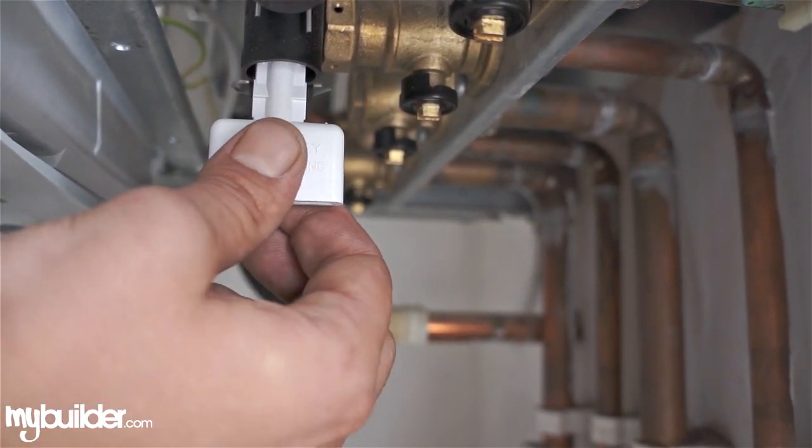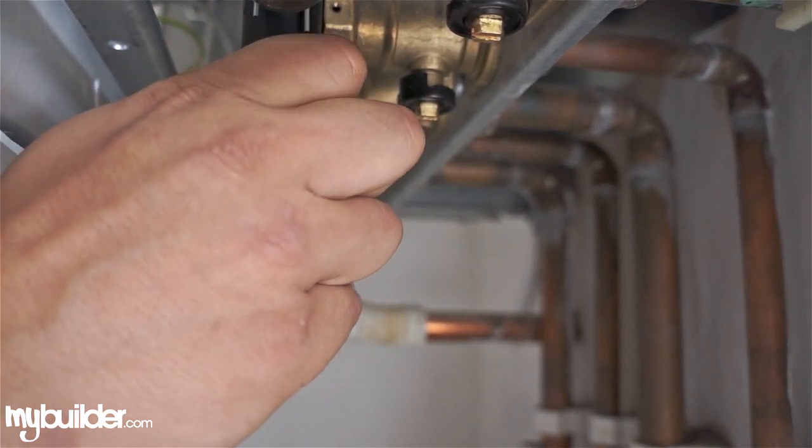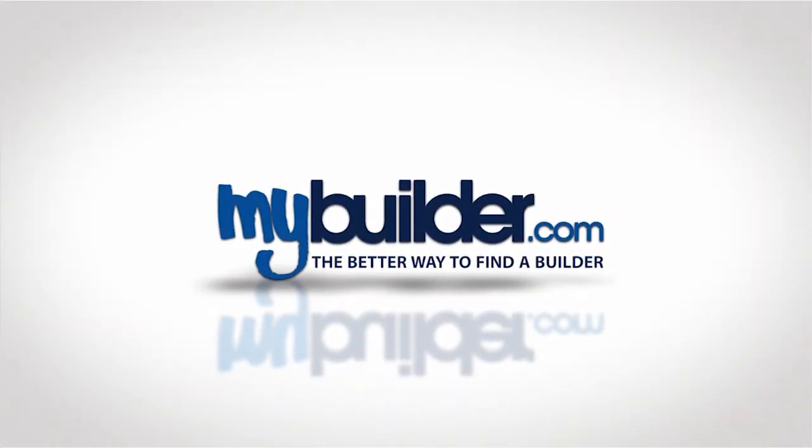To remove the key, turn it into the open position and give it a bit of a tug downwards. A bit of water will come out when you remove the key, but that's just normal and won't be any problem.